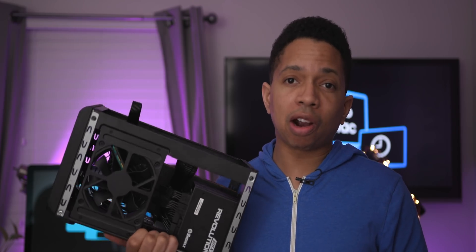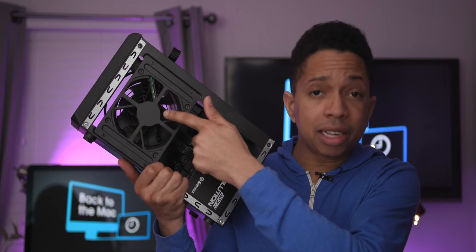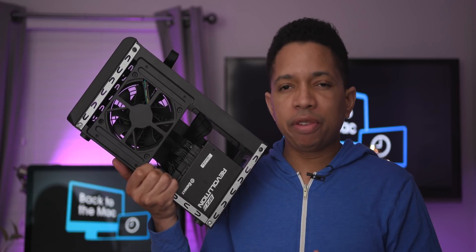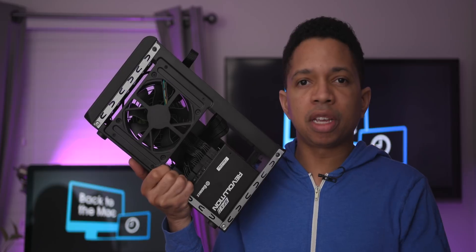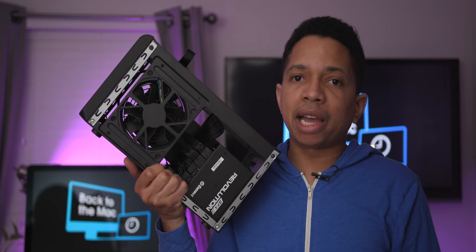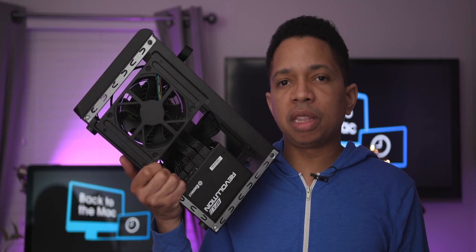I also like the fact that this box is really, really quiet — outside of the GPU itself, of course. The GPU is going to make a lot of noise regardless, especially if you're really pushing it. But this little fan inside isn't actually that bad. I've run into some very terrible eGPU fans in the past, and this one is not one of those.